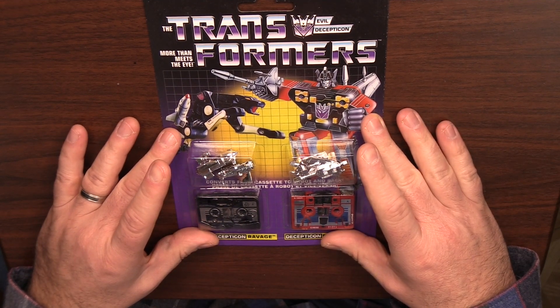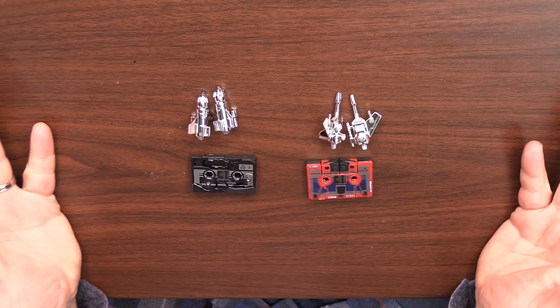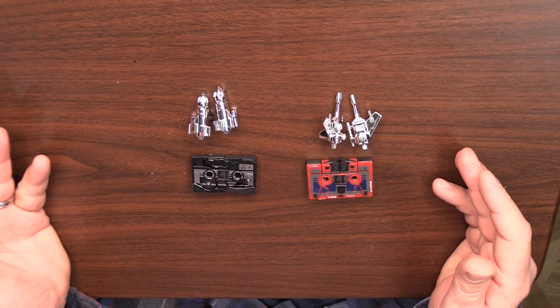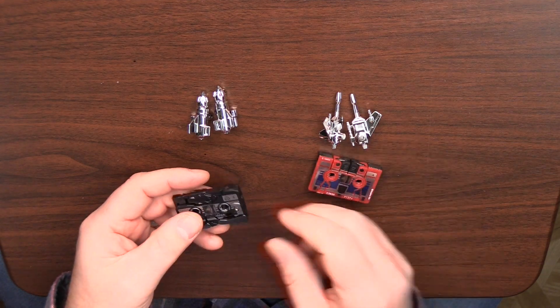But this is the one we're going to take a look at. So first things first, let's get these out of the packaging and see what they're all about. Now we've got them out of the packaging, and again with these reissues, the first thing that strikes me is there's some good solid weight behind these. Very, very impressive.